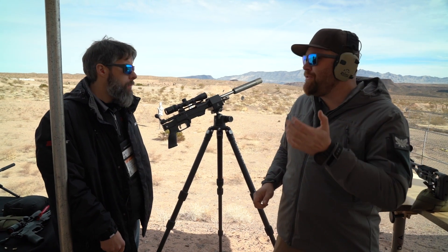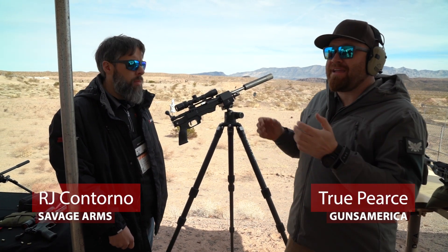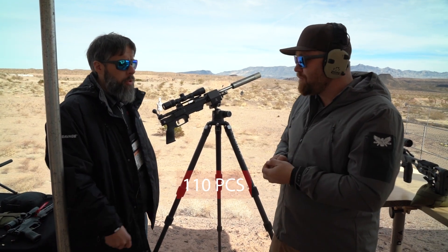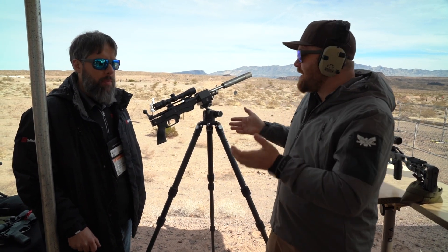We are at the Savage booth at Shot Show 2022 with RJ, checking out the brand new Savage 110 PCS — a bolt action pistol. PCS stands for Pistol Chassis System.